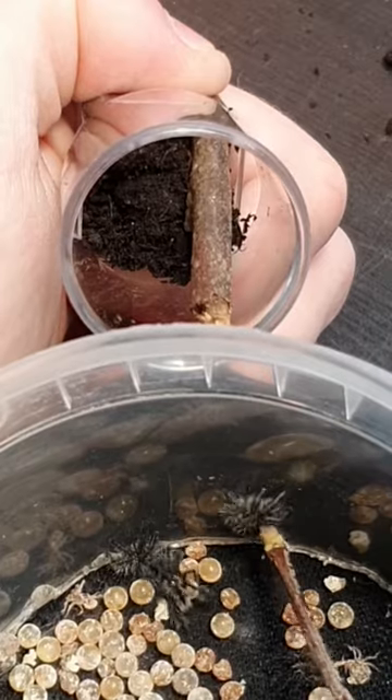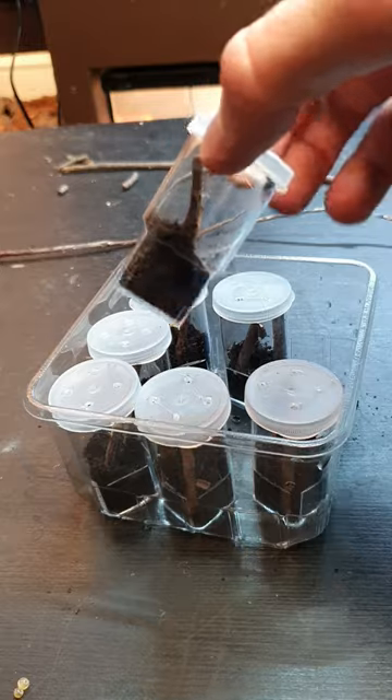Once the spiders grow bigger they will get a bigger enclosure. As you can see I have moved 7 of the slings into their new individual enclosures.